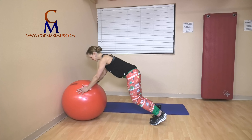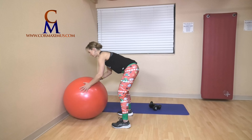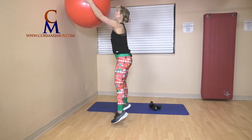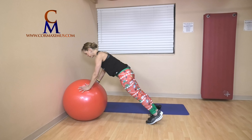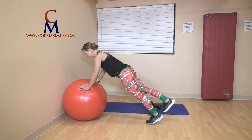Three burpees. Hop those feet in, reach or jump up — one. Jump or step back, jump or step in — two. Last one, three. Step into plank, two plank leg lifts — strong through chest and shoulders. Lift one, lift two. One push-up: inhale down, exhale up.